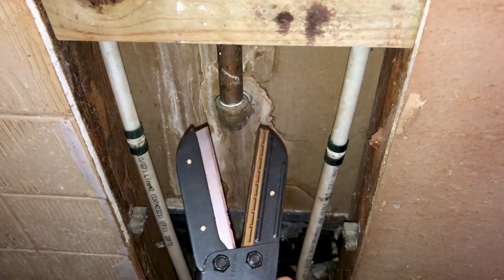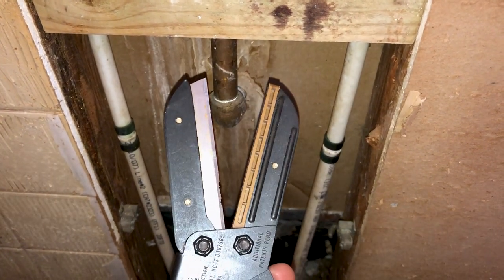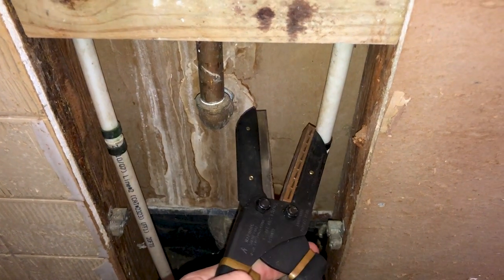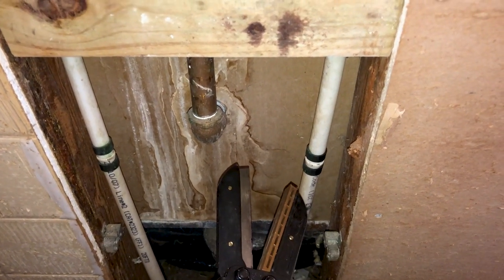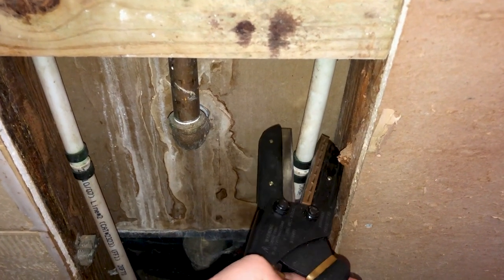This cutter is overkill for the job — I actually have a cheaper one from Amazon I was going to use but couldn't locate it. You don't need to spend this kind of money for such a simple job. The most important thing about these cutters is they need to be sharp. You can see these have a little bit of damage, so I'm not going to use that area to cut. You want the cut on this PEX pipe to be as clean as possible. So let's go ahead and cut this old joint out of here.